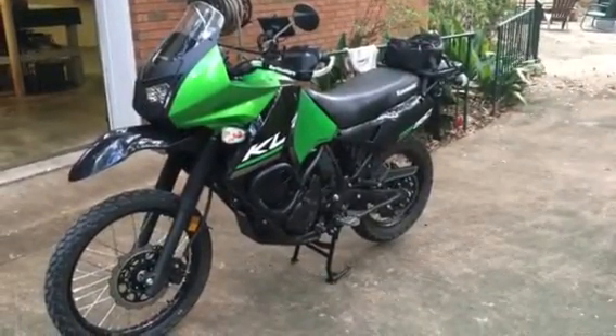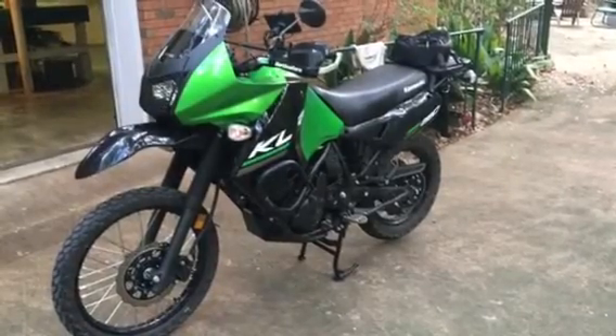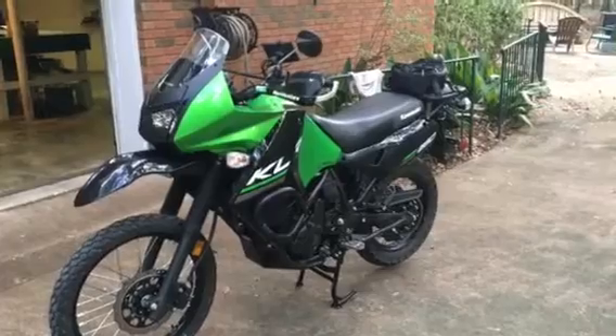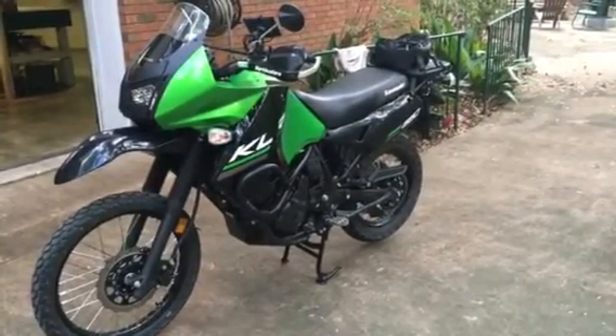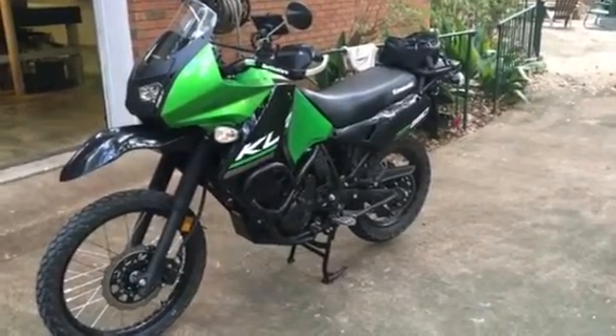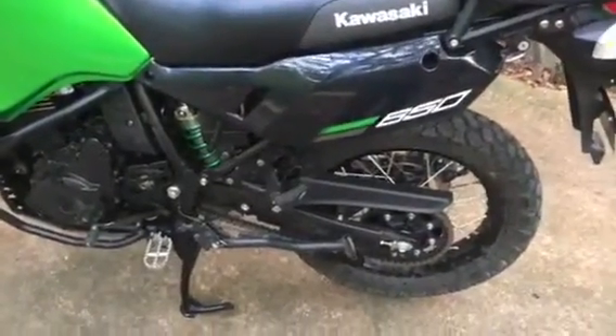This is my new 2016 KLR650, and I thought I'd talk about a couple of things about it. One was some of the accessories that are on it. I see some comments on the web and other places about how difficult some of these are to put on, and I didn't find that to be true. And then talk about why I might own one of these when I could pretty much have whatever other adventure bike I wanted, but I found that this is sort of an ideal bike for me.